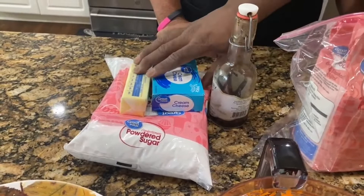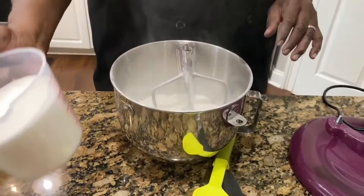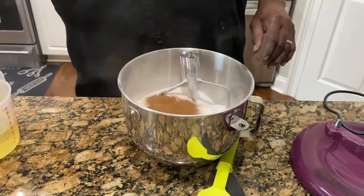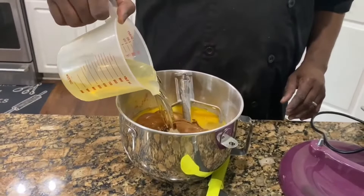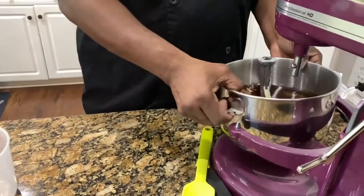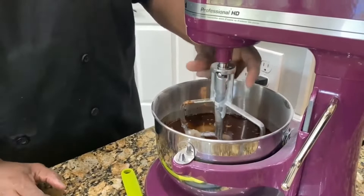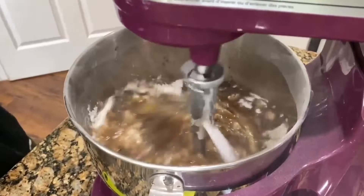We're going to start adding the ingredients into a bowl for our cake: three cups of self-rising flour, three cups of sugar, a tablespoon of cinnamon, six eggs, and two cups of vegetable oil. We're going to put all the ingredients in together, combine it, and probably let this mix for about three or four minutes until you get a peanut butter consistency. Once combined, we'll scrape down the bowl and add in our carrots and then our nuts.